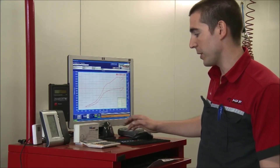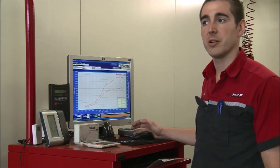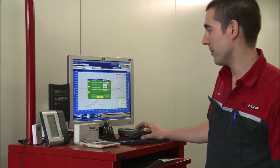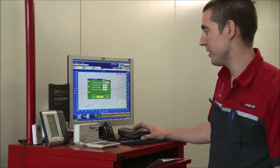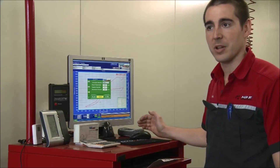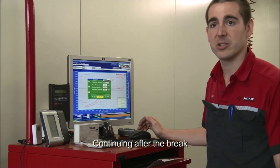One of the important things is the weather station. What it does is measure the temperature of the room, the humidity, and the barometric pressure of the day, which changes day to day with the weather. It's a wireless weather station, so it's always adjusting the temperature, barometer, and humidity. What that does is change the correction factor to keep the power consistent — so on a zero-degree day in the middle of winter versus a 40-degree day in summer, you should have pretty much the same power.